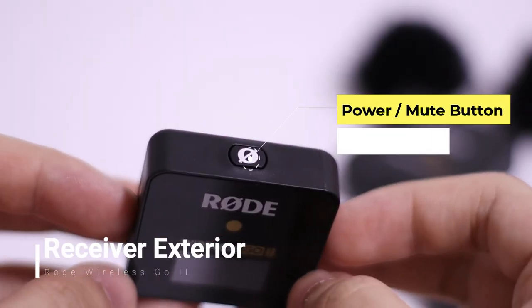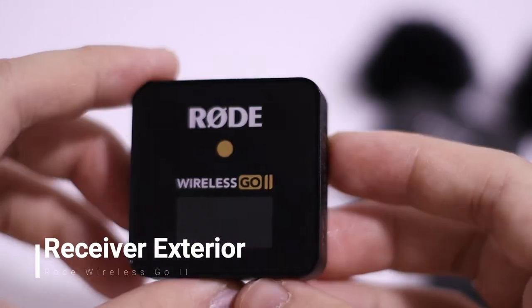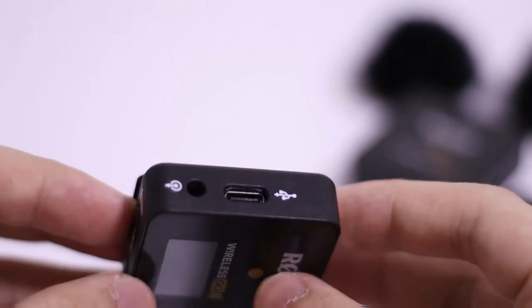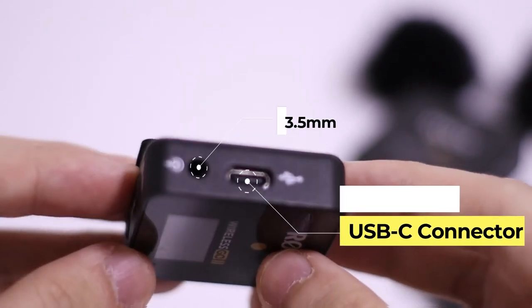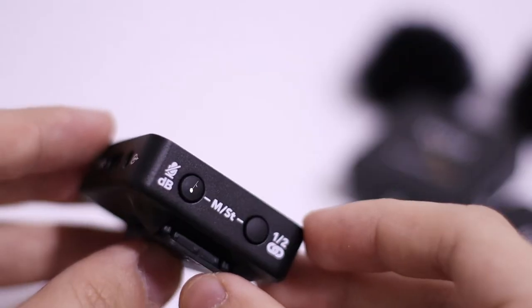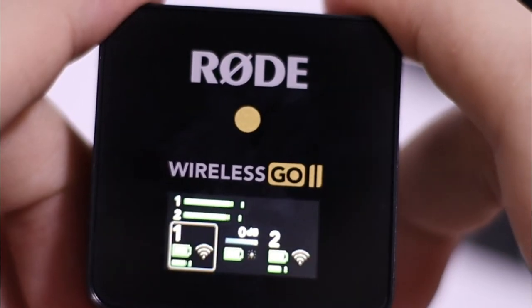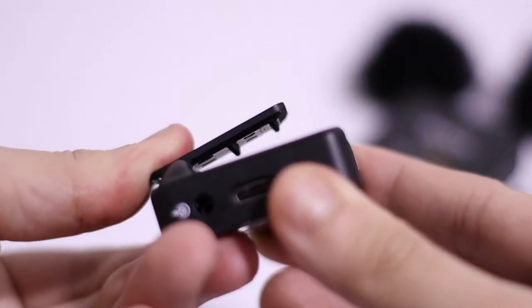On top of the receiver, we have a power switch, and of course 'Wireless Go 2' on the right side. On the left side, we have a Type-C for charging, and then this is where you would connect your aux cord. On the bottom we have the dB button, and this button right here will let you select between channel one and two. It also has those spike things so it gives a much better grip.